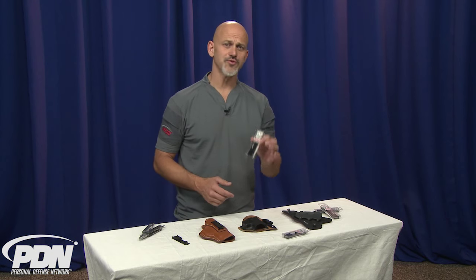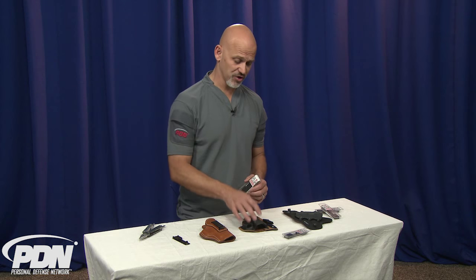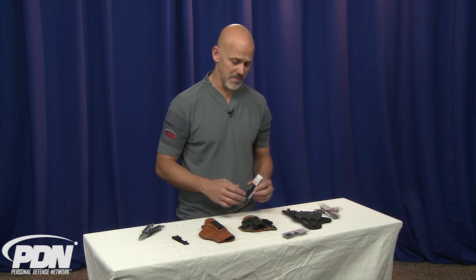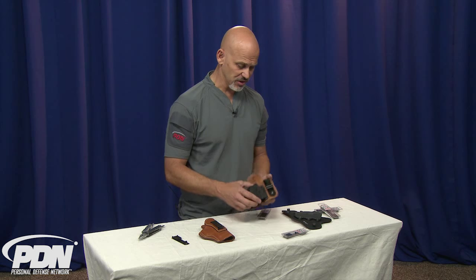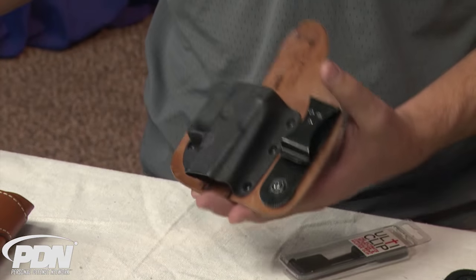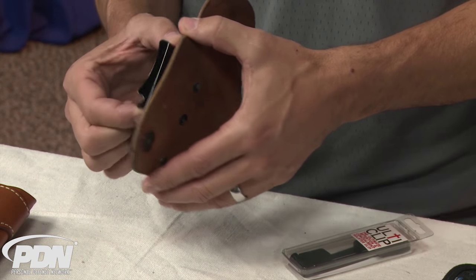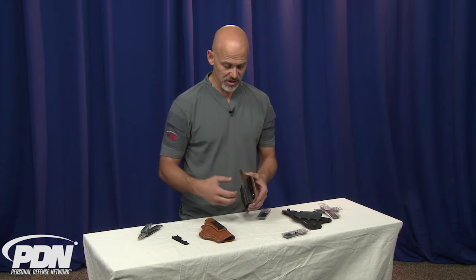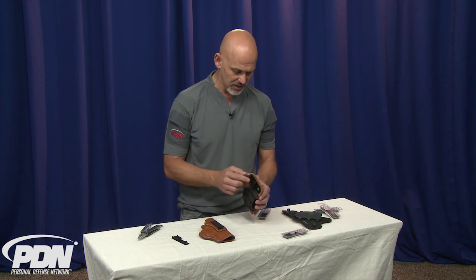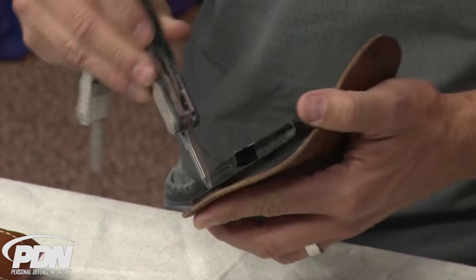Let's take a look at how we can install the UltiClip on a couple of different types of holsters. The UltiClip is designed to enhance the security of the attachment from your holster to your belt, to your pants, or even to a bag — and it's relatively easy to install. This is my preferred everyday carry: an appendix carry inside-the-waistband crossbreed holster with the typical crossbreed belt clip. We're going to use just this little multi-tool — it's all we're going to need to do any of these installations.